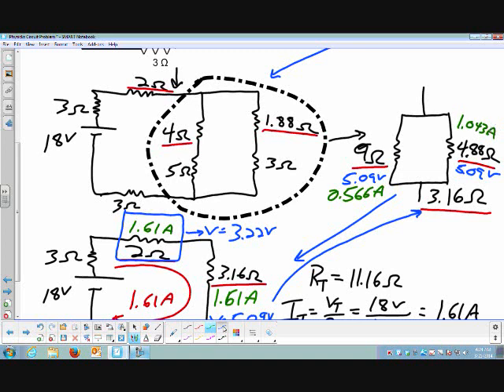Going back to the bigger circuit, I apply these currents: 1.043 amps through this branch, and 1.043 amps here. That 4.88 Ohm resistor represents two resistors in series, so the current through it is also the current through those two series resistors. Similarly, 0.566 amps is the current through the 4 Ohm and the 5 Ohm resistor. I can calculate the voltage drop across the 4 Ohm resistor: 2.26 volts. So I know the current and voltage for the 4 Ohm resistor — done with that one.